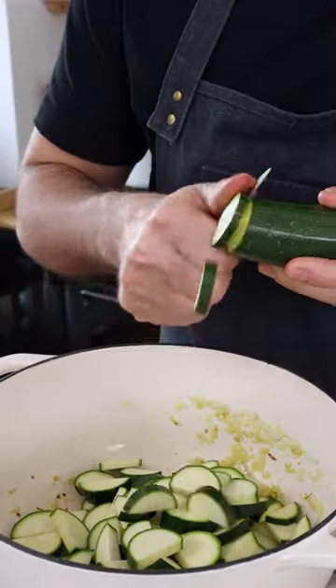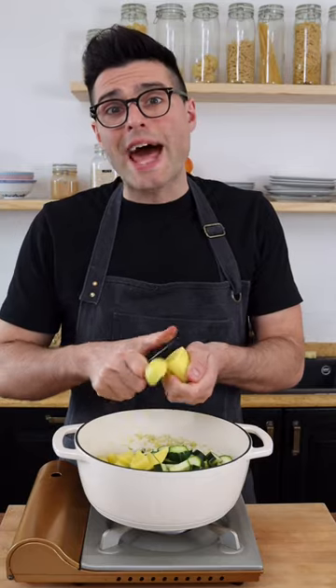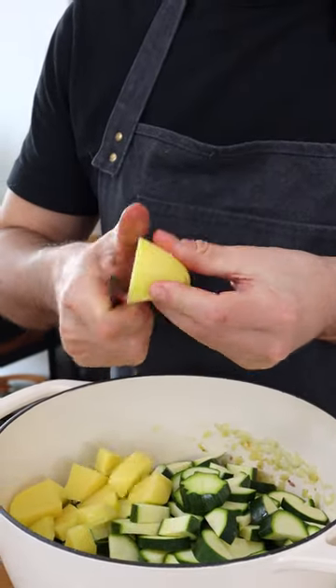Now add chopped zucchini. It doesn't really matter how you cut them because we're gonna blend them anyway. Then add diced potatoes — they're gonna make the soup super creamy while keeping it healthy.